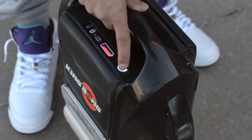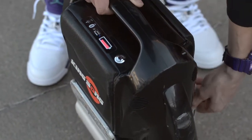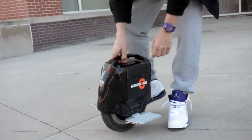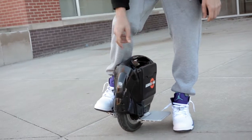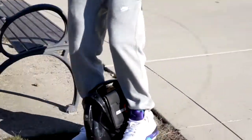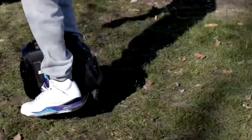I usually just hop out of the house and take it straight down campus. I can really take it anywhere. It goes for about 50 miles on one charge, so I can go on the sidewalks, on the grass, on the street sometimes. I haven't really ridden it inside, but it's just pretty fun to take anywhere you want.